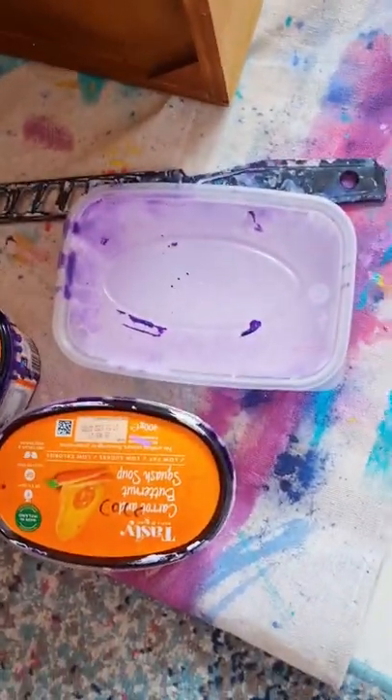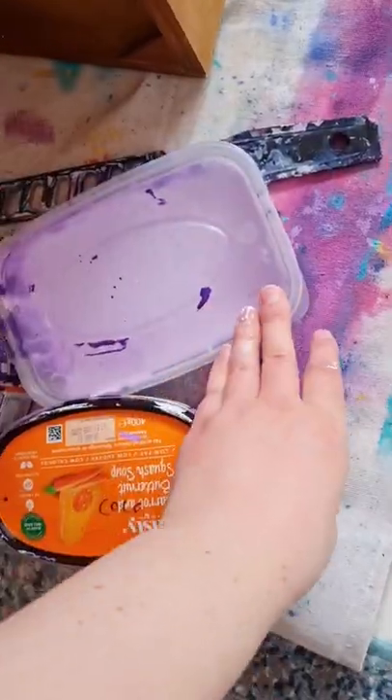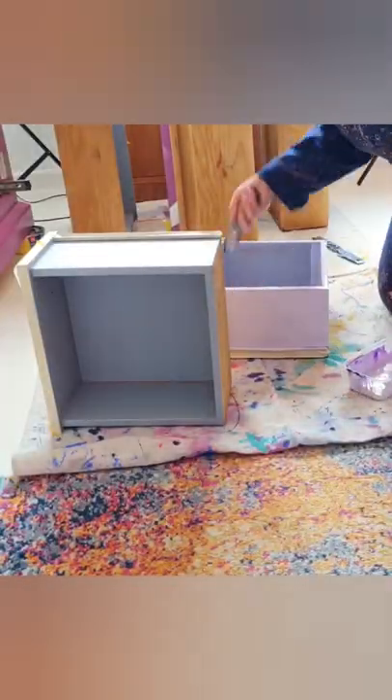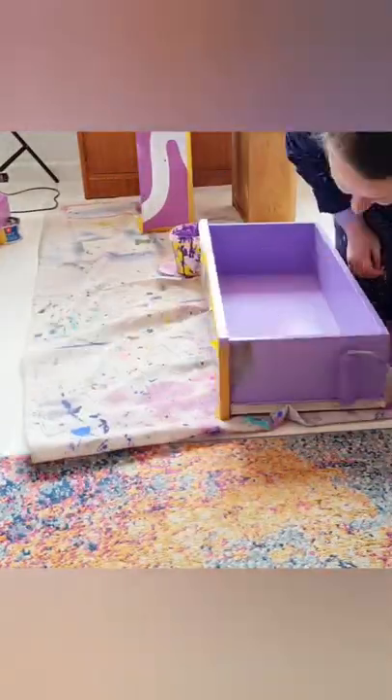Now I'm going to be doing sort of like an ombre or a gradient. I've mixed up a ton of paint, and I'm going to go from light purple to dark purple. The top drawers will be light, and the very bottom drawer will be the darkest, and it'll gradually get darker as you go down.